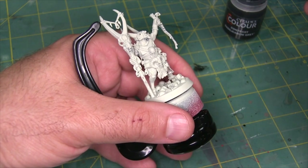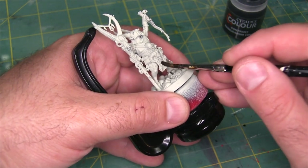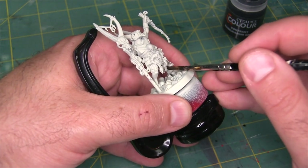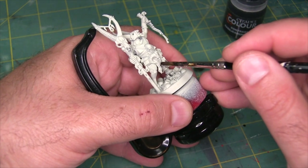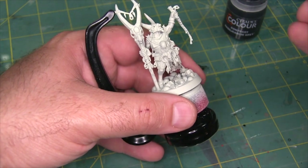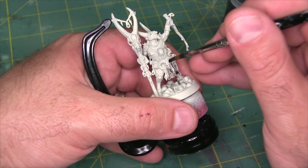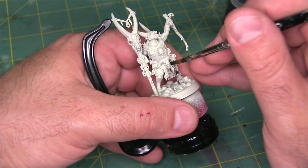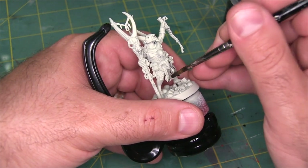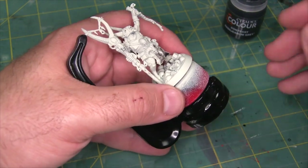Prior to this model I also painted Drachnar from the same warband. Drachnar has a lot of metallic details, and with metal details I like to base coat them with a metal before I start any contrast paint. That's just not the case here because Grashrack doesn't have those details — he's not carrying an axe, his horns aren't plated in steel. He's just a big squishy wizard.